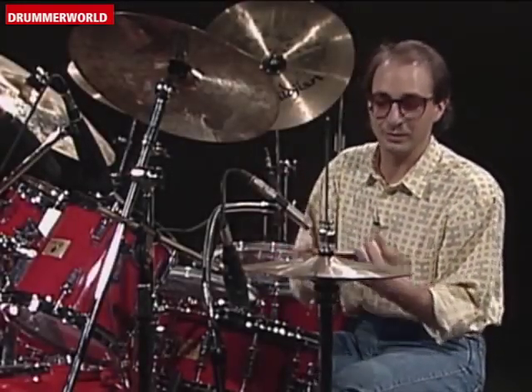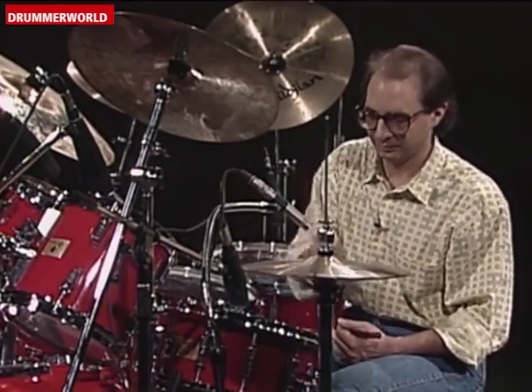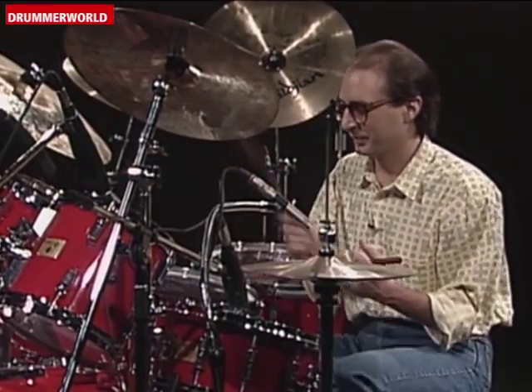One, two, three, four. One, two, three. Play that on top, so it would sound like one, two, three, four.